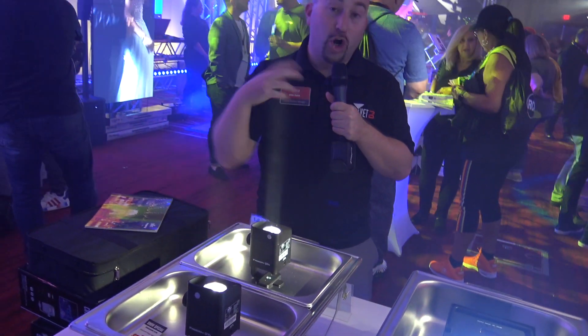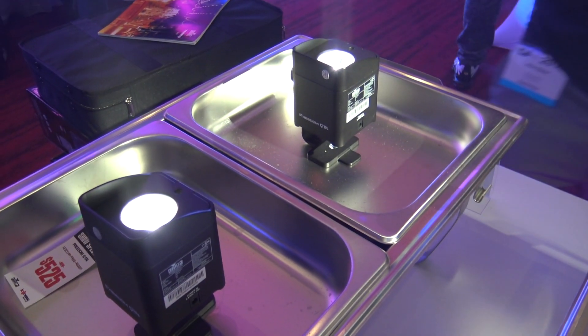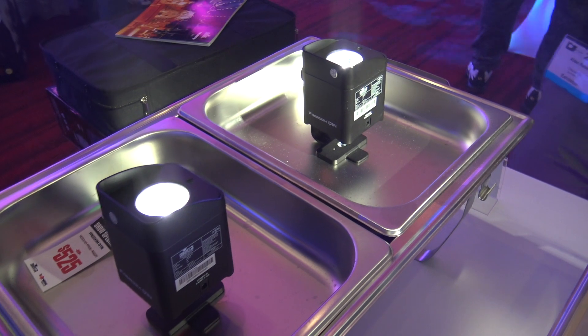You have a complete system that's all coordinated using the Freedom and wireless DeFi built into the light. For more information, check out chevetedj.com. Thank you so much.